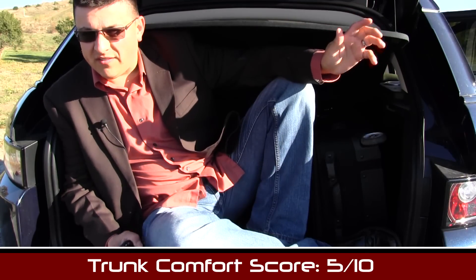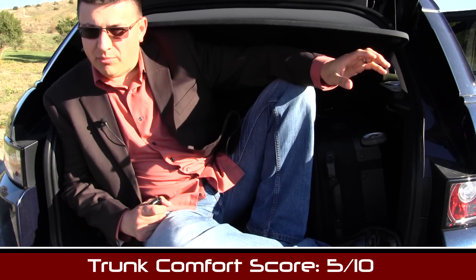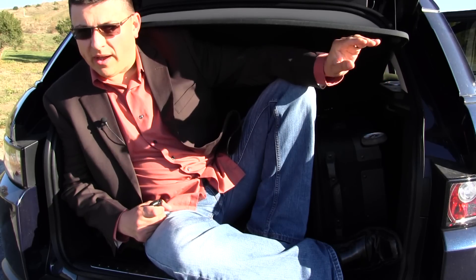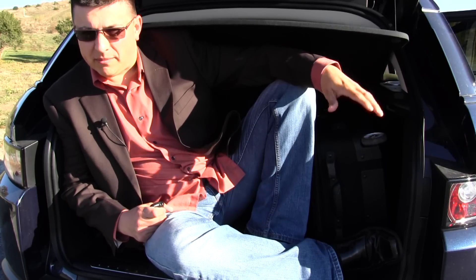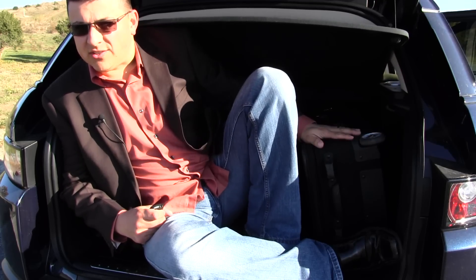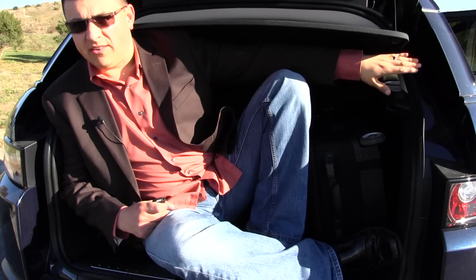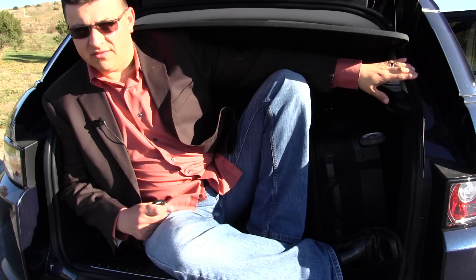The Range Rover Evoque scores 5 out of 10 points in our exclusive trunk comfort index. It loses some points for the trunk being quite small — the rear is sloped quite a bit, making the rear window small and impacting both visibility and rear cargo room. The largest roller bag you can carry on a domestic flight about fills the space. We do gain a few points for having trunk hinges and a power trunk that don't impact the cargo area.